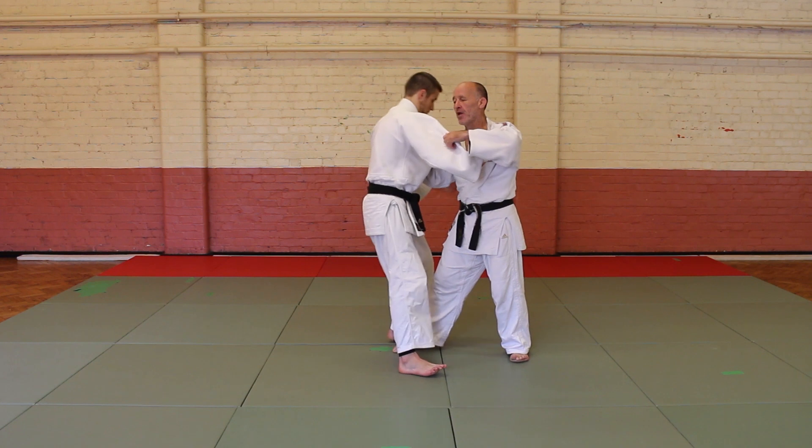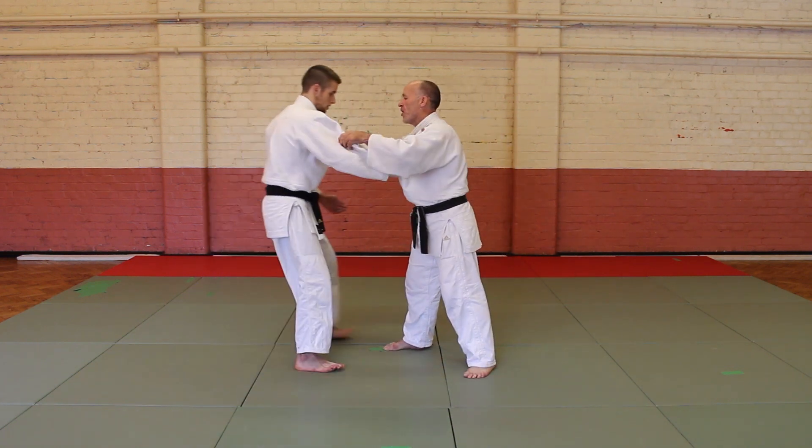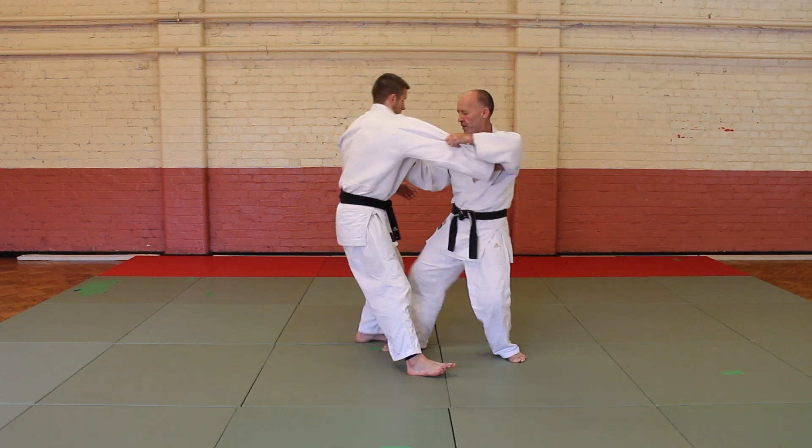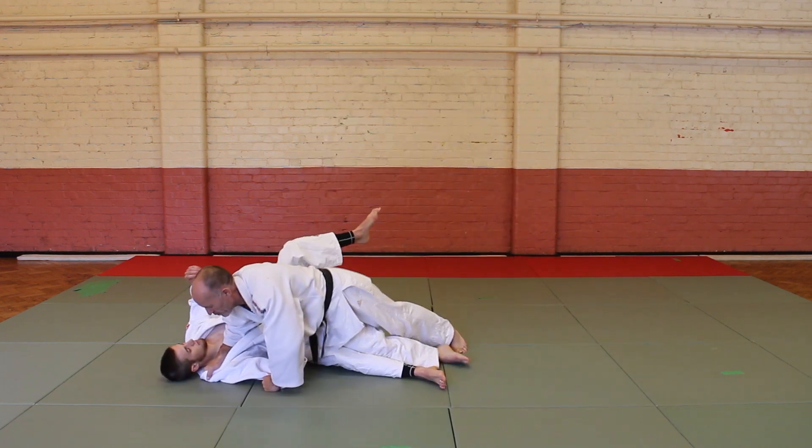If I pull the partner forward, he puts his weight on his heels. Take the sleeve, take the collar, pull your partner forward, do the Coach Gary.